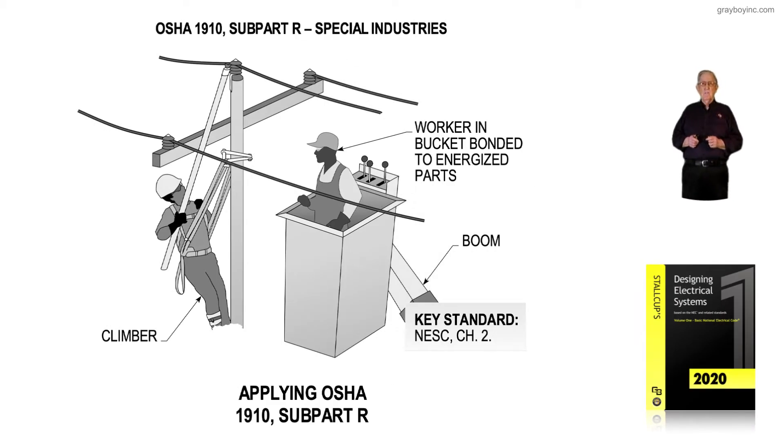This illustration deals with applying OSHA 1910 subpart R. Notice we're in the maintenance stage. All those overhead lines have been pulled and supported to the cross members of that utility pole. We have a work example of OSHA 1910.269 subpart R, which is the maintenance standard we're reviewing.